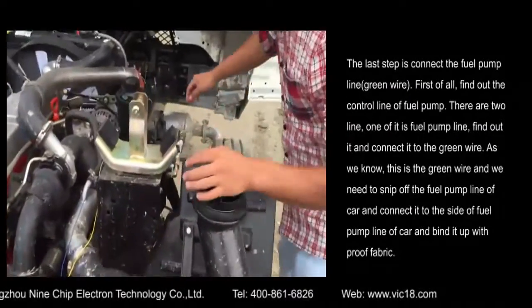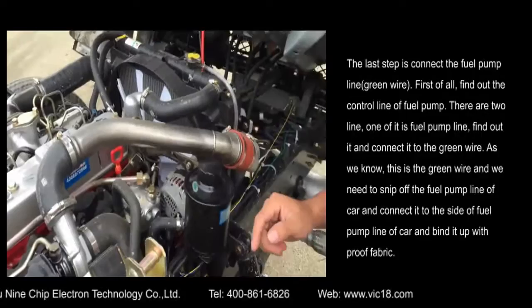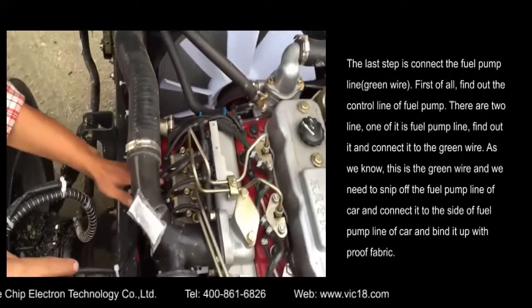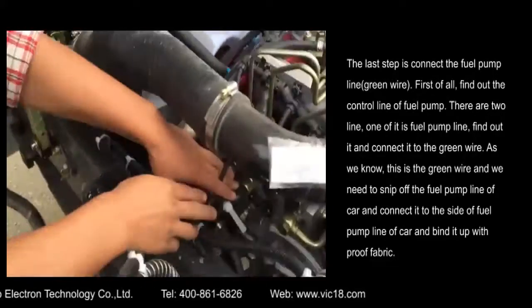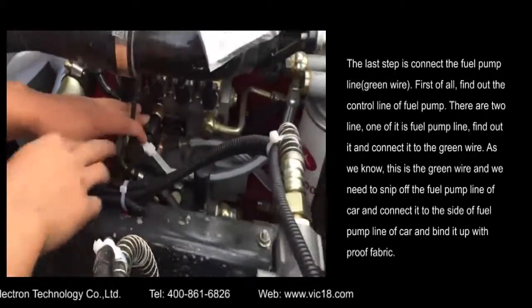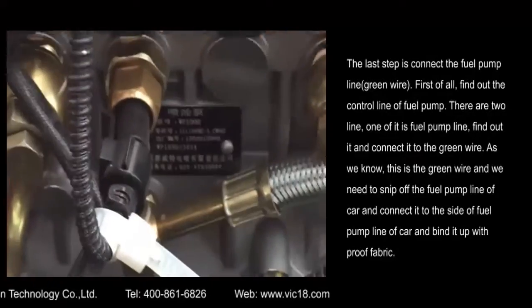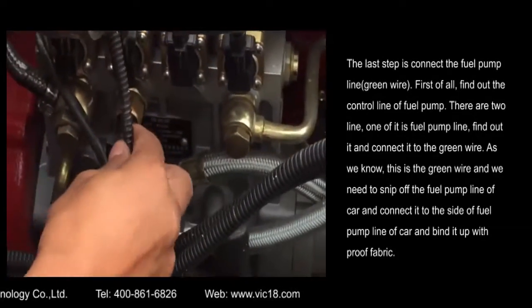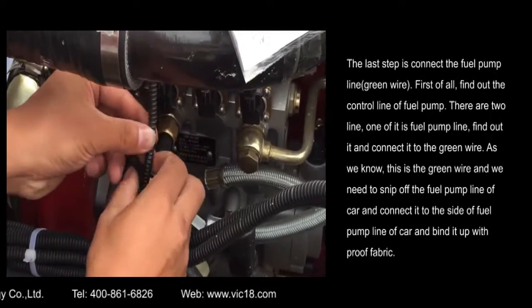The last step is to connect the fuel pump line — green wire. First of all, find out the control line of the fuel pump. There are two lines, and one of them is the fuel pump line. Find it and connect it to the green wire. Snip off the fuel pump line of the car and connect it to the side of the fuel pump line of the car, then bind it up with insulating tape.